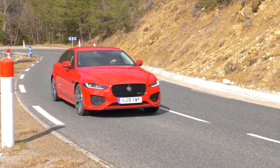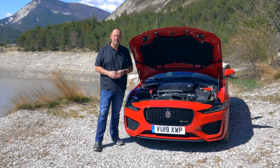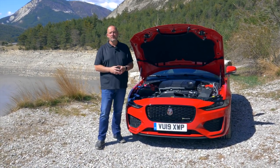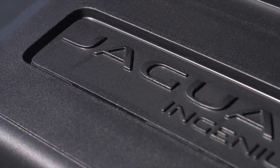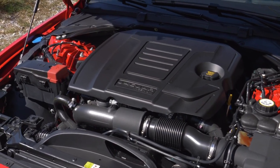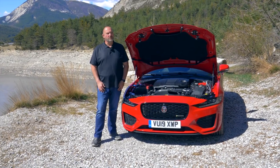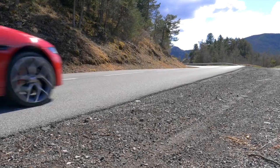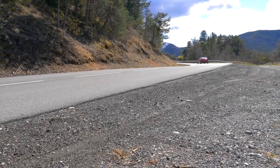There are three different engines available for the new Jaguar XE. First, there is the 180-horsepower diesel engine, available either rear-wheel-drive or with all-wheel drive. Then there is a 250-horsepower petrol engine, rear-wheel-drive only. And then there is our car, the 300-horsepower petrol engine with a maximum torque of 400 newton-meters, which always comes with all-wheel drive. Very importantly, all new Jaguar XE models come as standard with the 8-speed automatic gearbox from ZF. Our test car's 2.0-liter 4-cylinder petrol engine delivers 300 horsepower or 221 kilowatts, combined with the 8-speed automatic and all-wheel drive as standard.